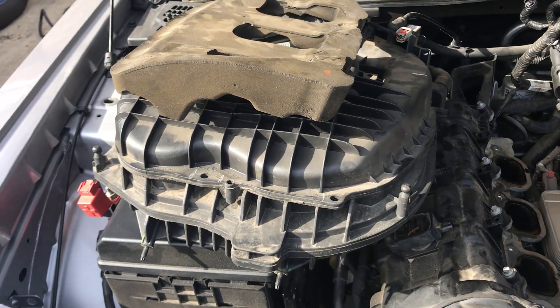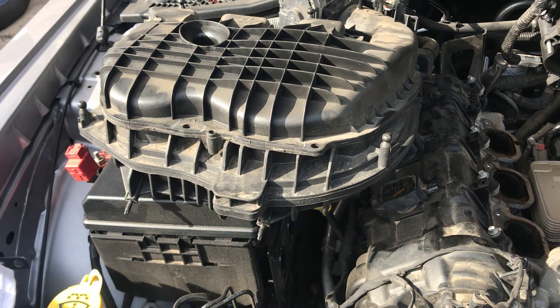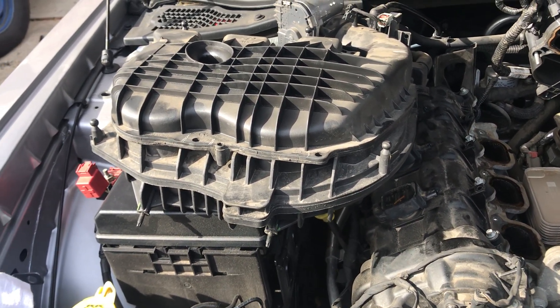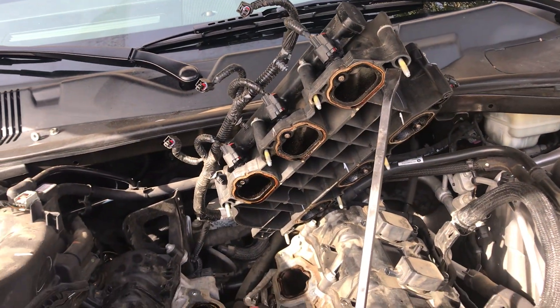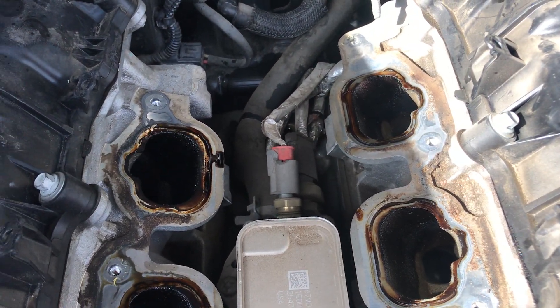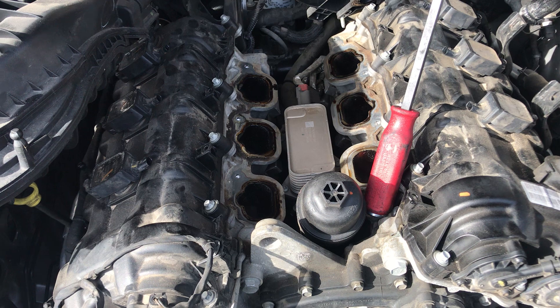This is one of the things you gotta remove — the upper intake manifold, sorry, this is the lower intake manifold. The sensor is right there at the bottom under all that stuff, so we're replacing the sensor.